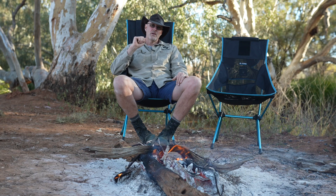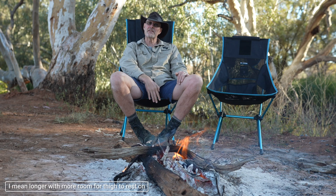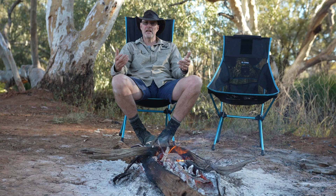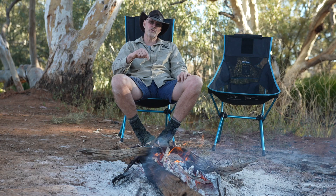Is there anything I would improve on the chairs? Yes, two things. First, I'm a tall fella with long legs - I would love to see a chair with another five centimeters or so of seating area. Sitting around the campfire for an hour is absolutely no issue, but on longer stationary camping trips I usually take a different chair just because they have a wider seating area. I would love to see a Helinox with a wider seating area.